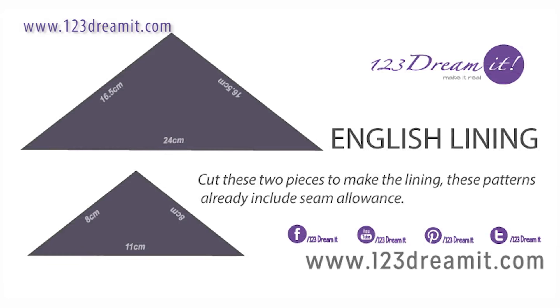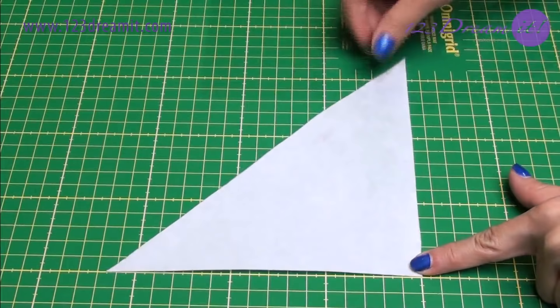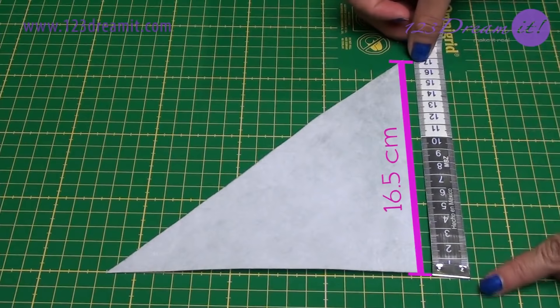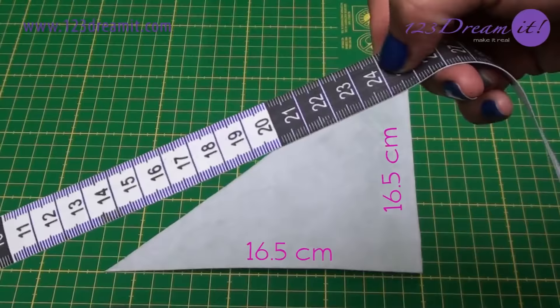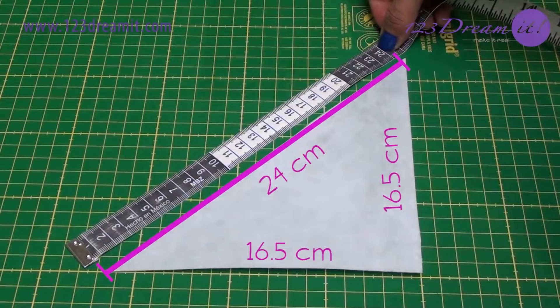In the paper that you use for the patterns, cut these two pieces to make the lining. All the patterns in this video already include seam allowance. You have to do two triangles like this: 5 x 16.5 x 24 cm.